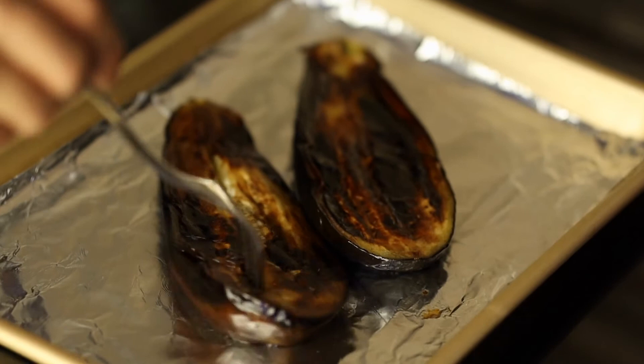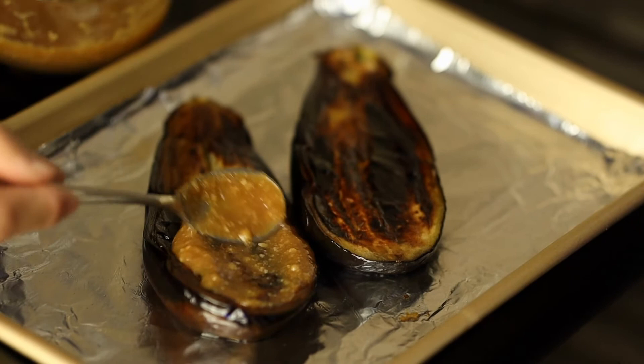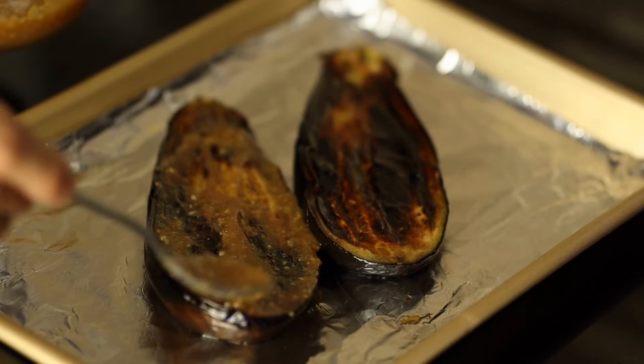Now we're ready for the glaze. Apply the glaze evenly on top of the eggplant — a nice and even layer. Then we're going to put this in the oven at a very high heat for about 2 to 3 minutes.